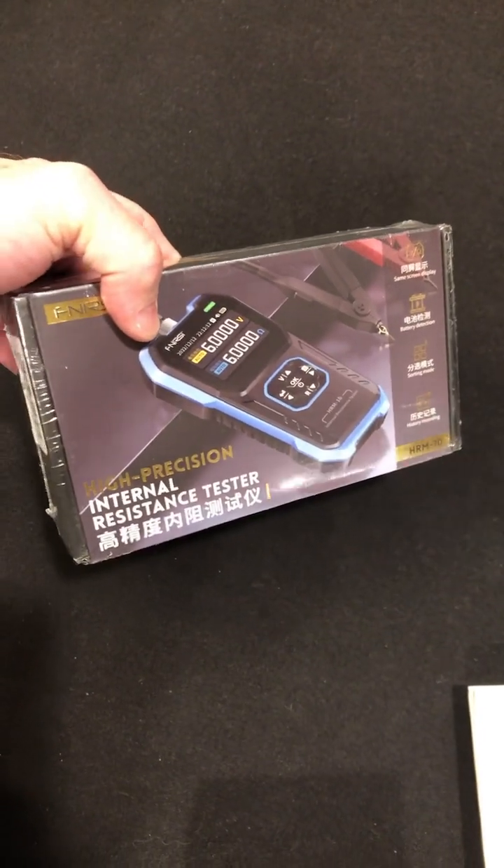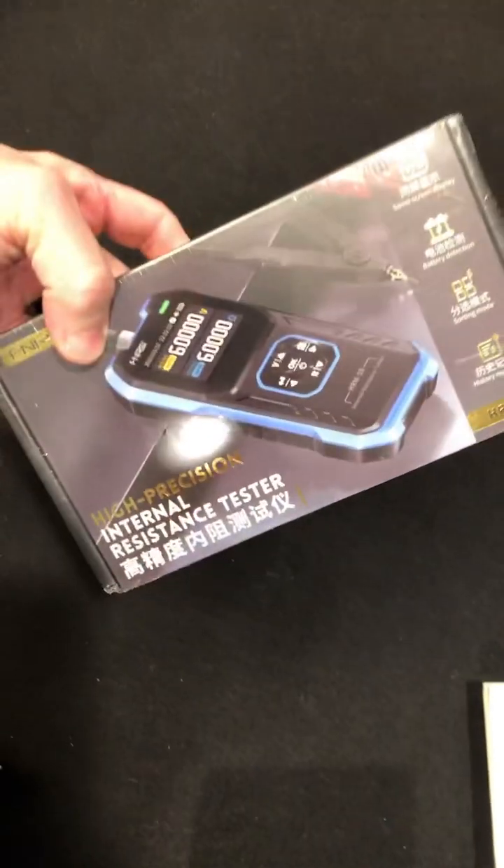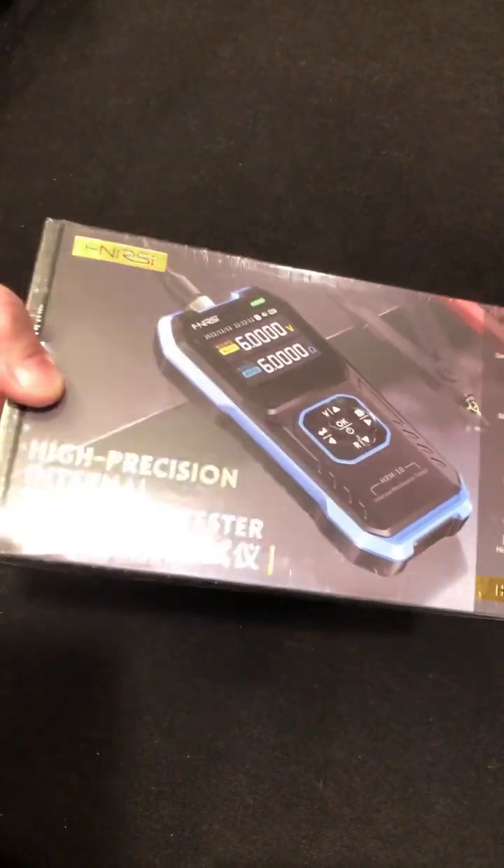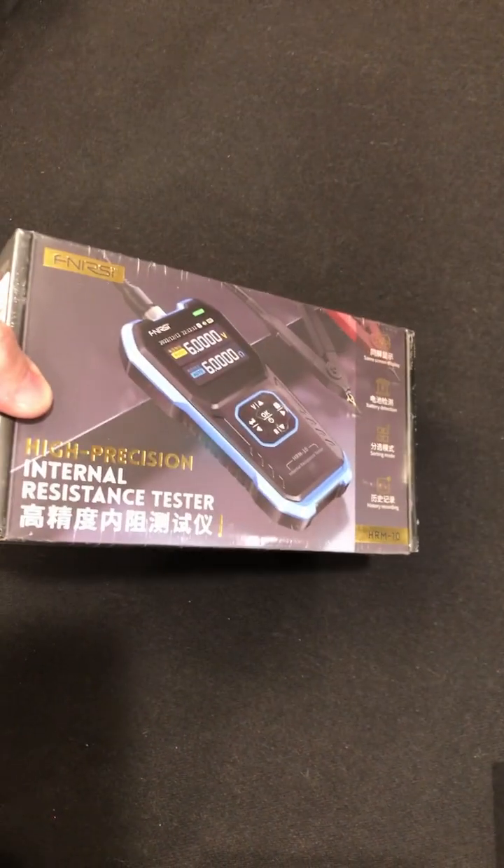Check it out guys, Phenerse's in the lab. Really cool. This is an internal resistance tester. Wow, can't wait to test it out.